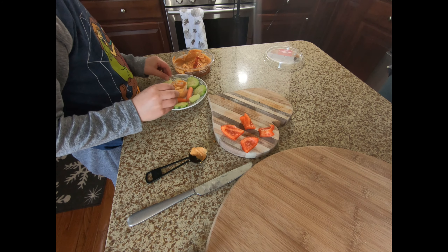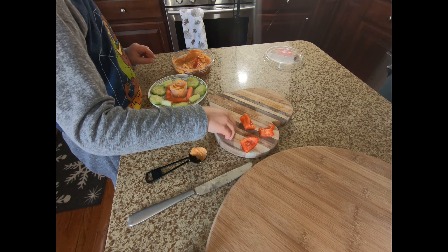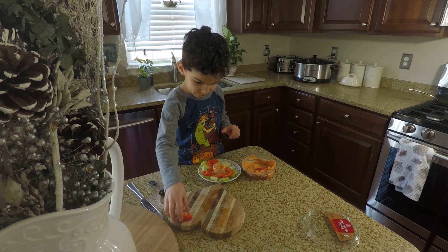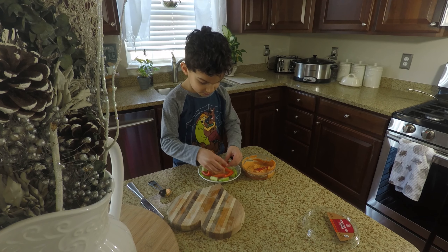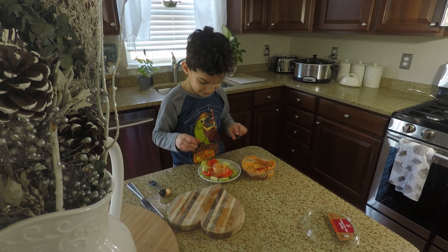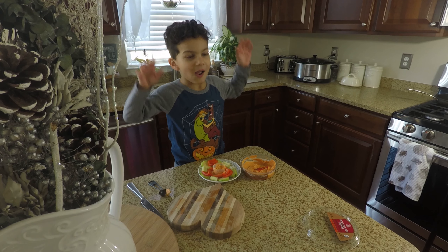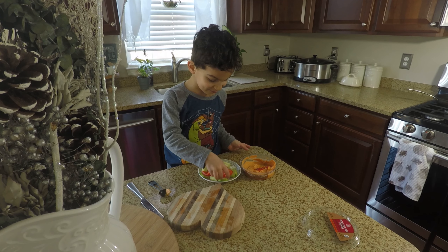This is a cool flower. That looks pretty! I'm going to put the peppers here. One more — I'm going to go on top of the other one. Yay!